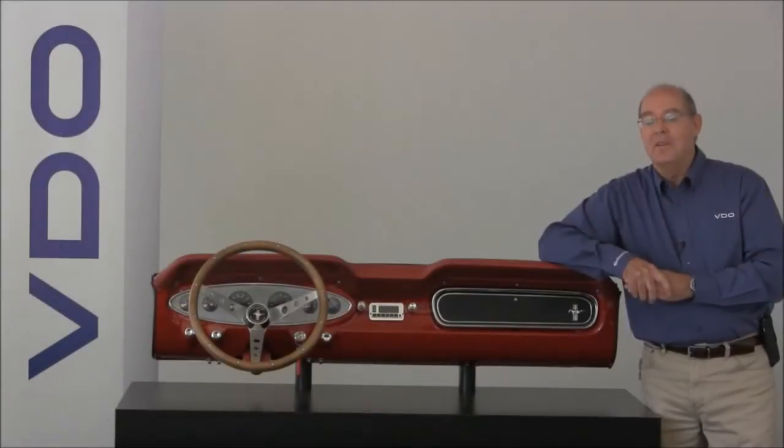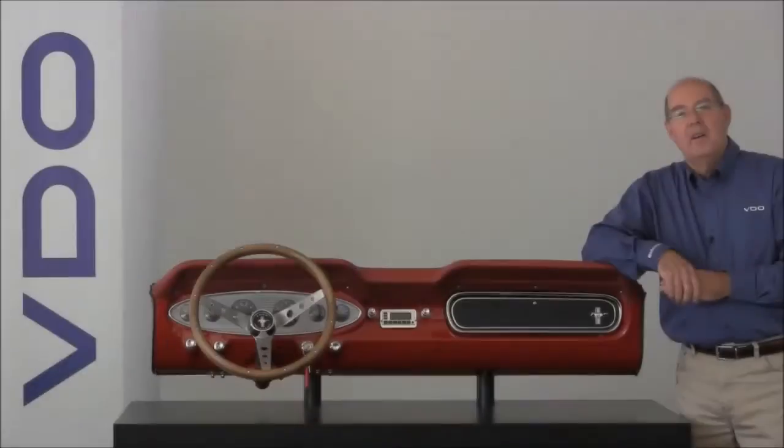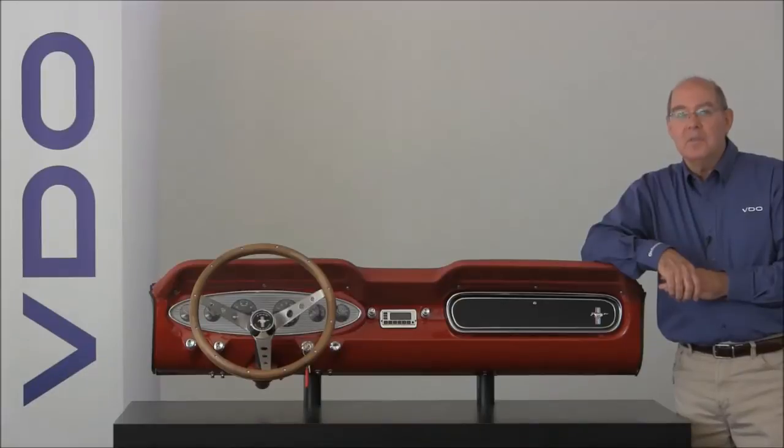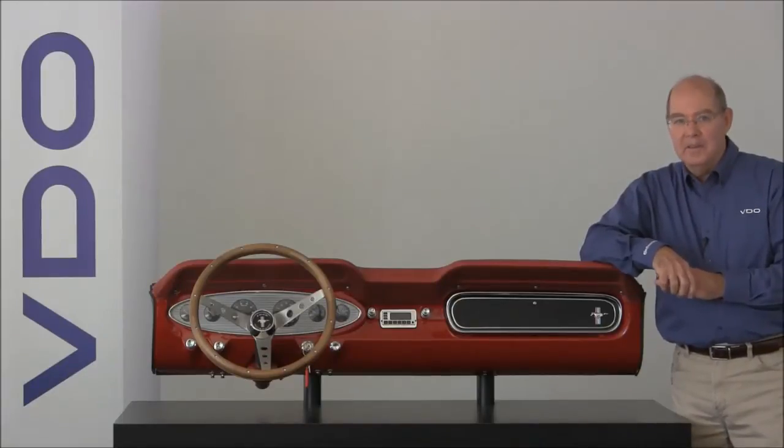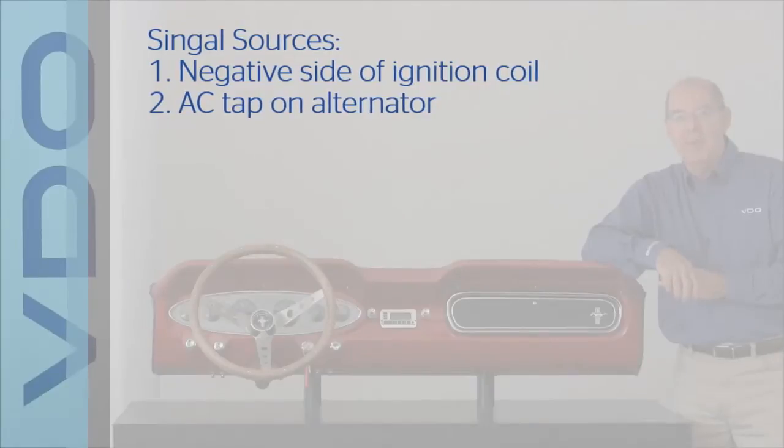The most important thing to know when you're programming your tachometer is where your signal is coming from and how many pulses per revolution you need. For this tachometer, signal sources can come from one of two locations: the negative side of the coil, or the AC tap on your alternator.